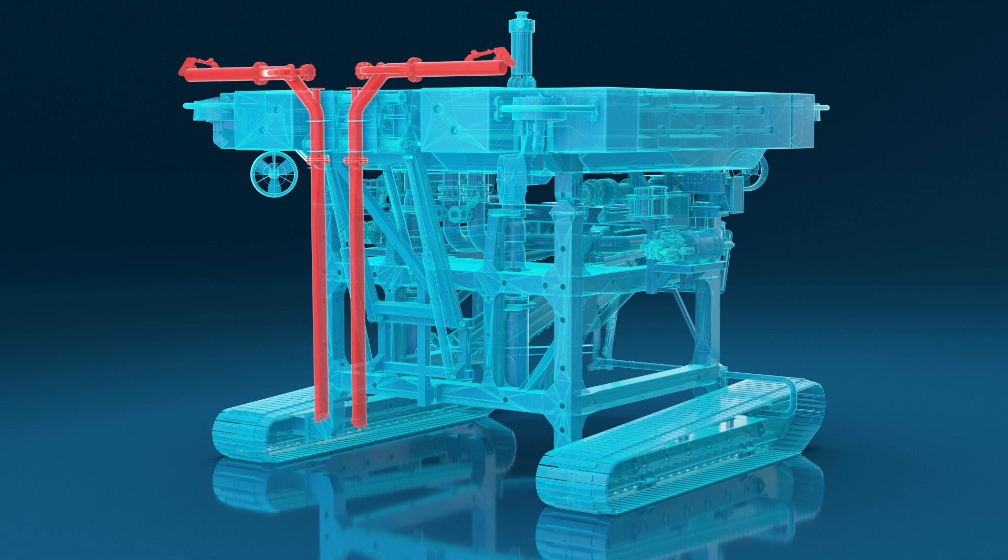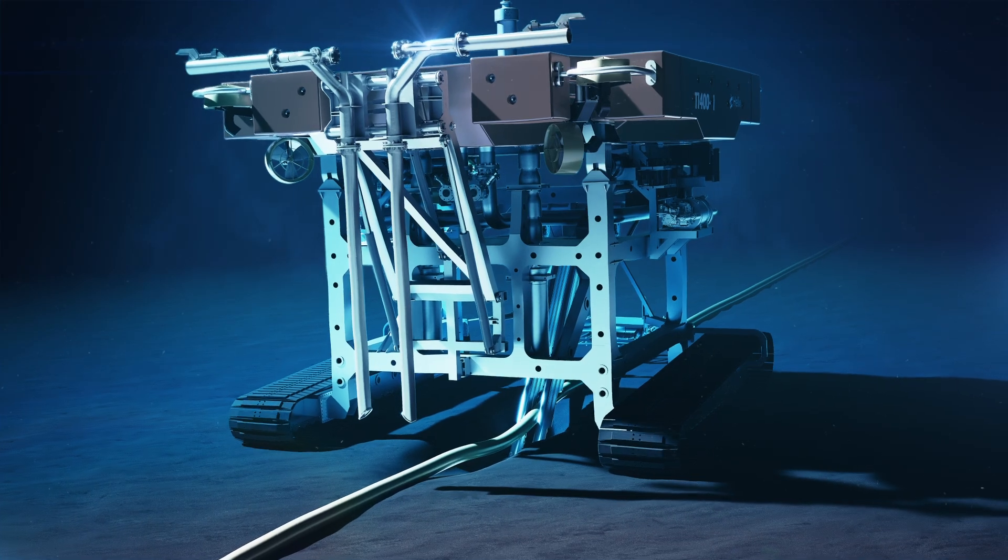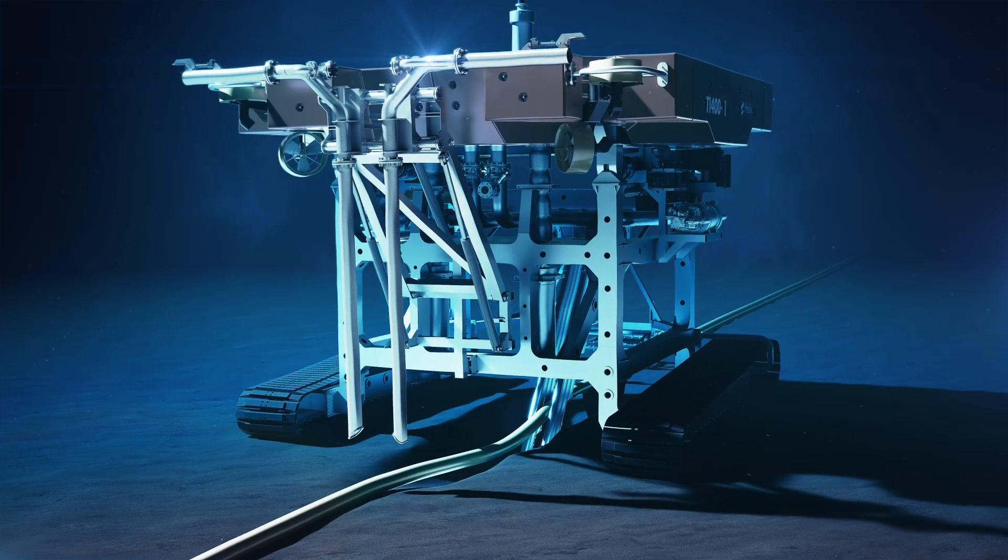The rear adductor tool can be used to clear backfill, allowing the product to fall into an open trench.